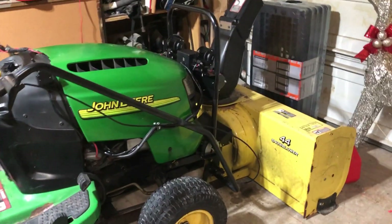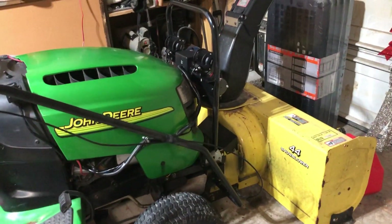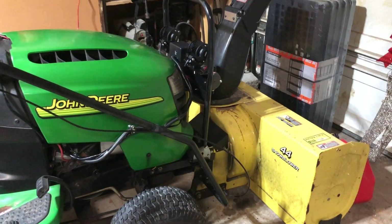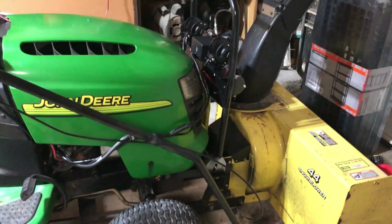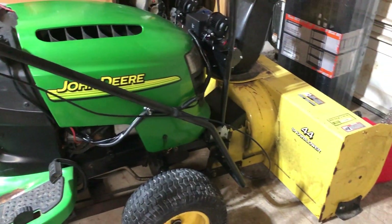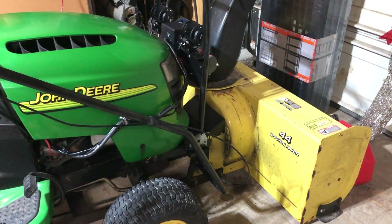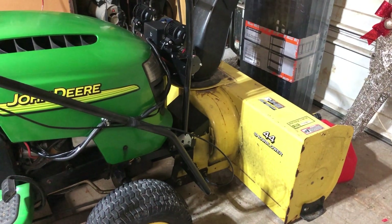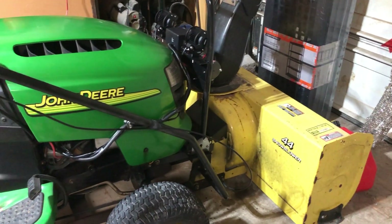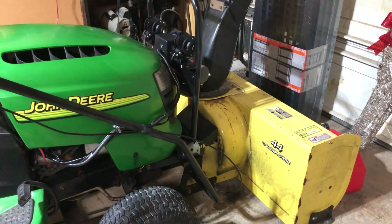I thought I'd do a quick video on my winch setup for this John Deere — this is an LA120 tractor, the one I keep up at the cottage and bring home in the fall to throw the snowblower on. I do have another one, a 160, that I was going to use this year, but it's pretty much brand new so I thought I'd just keep this old girl working.